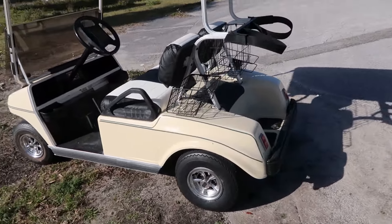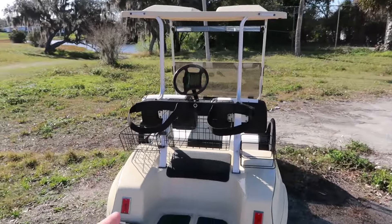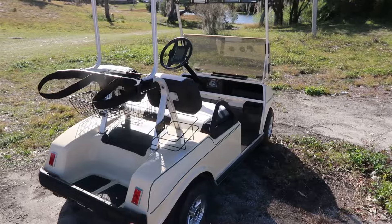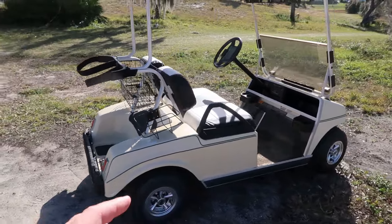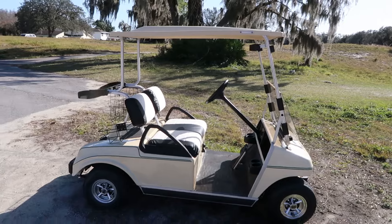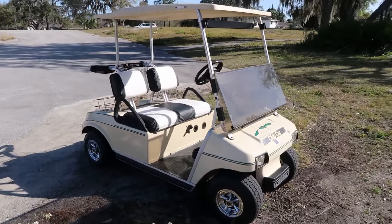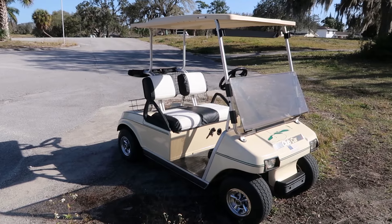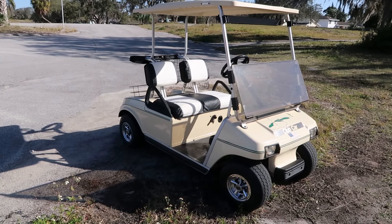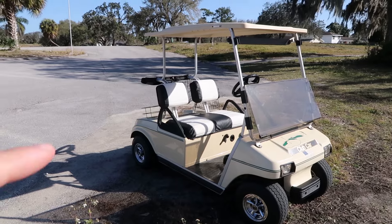Maybe I'll get a fancy license plate. Mom wanted to give it a name — she had me pick, but I wasn't too sure, so she decided on the name herself. She's going to call this cart Betsy. Don't know why — she just liked it. So here it is, Betsy the golf cart. Maybe I'll even get a Betsy license plate.